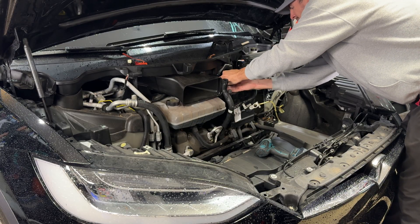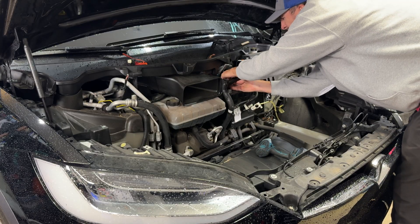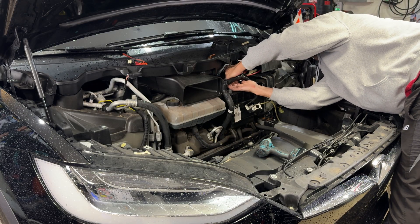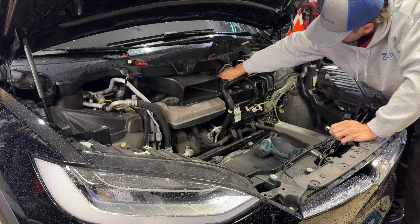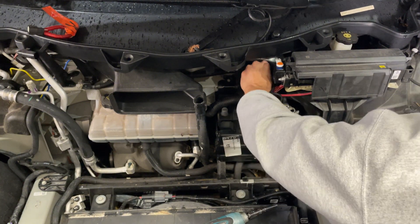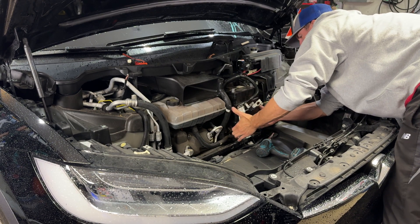After you get your battery disconnected, disconnect the negative lead, then disconnect the positive lead, and set that off to the side. Next, focus on the two 13 millimeter bolts that sit on the top of the battery bracket tray. I'm reaching in with my 13 millimeter wrench, loosening those, then hand-threading them out — they're pretty long bolts so it takes a minute.